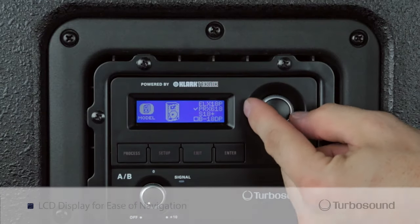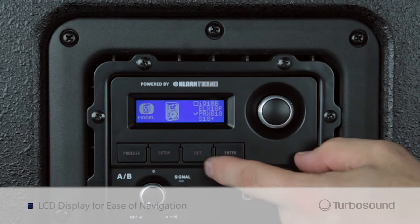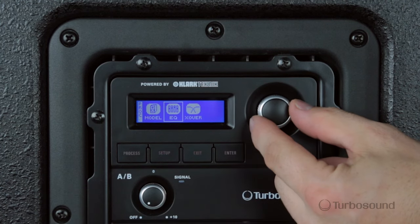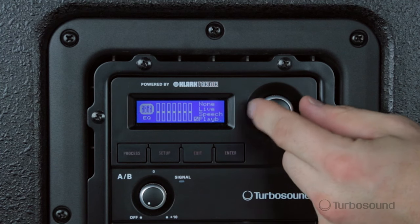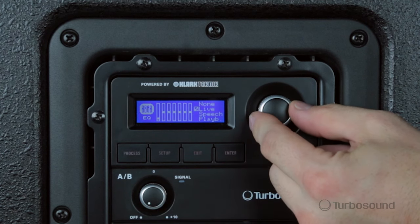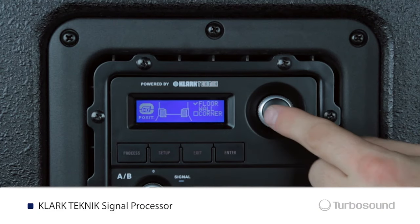Let's go ahead and turn it around so I can show you the controls on the back. The IQ18B here has a very easily read LCD screen which you can use to cycle through all the great features that the IQ18 has to offer. You can do that by using the digital rotary encoder located right next to the screen, and right here is where you would adjust any kind of EQ, crossover, or speaker modeling parameters located within the menu.